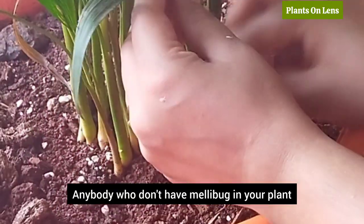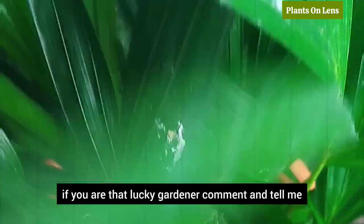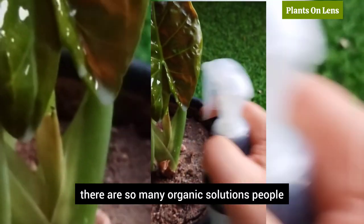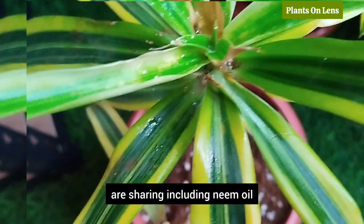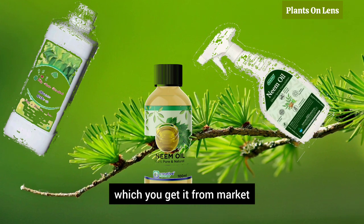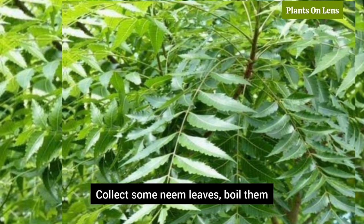Millipedes — if anybody doesn't have millipedes in their plant, if you are that lucky gardener, comment and tell me. When treating them, there are so many organic solutions people are sharing including neem oil. To be honest, neem oil from the market did not work for me. Instead, use neem oil like this: collect some neem leaves, boil them, bring it to room temperature, and spray.